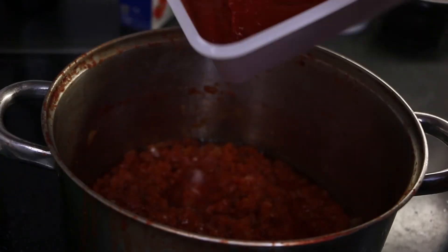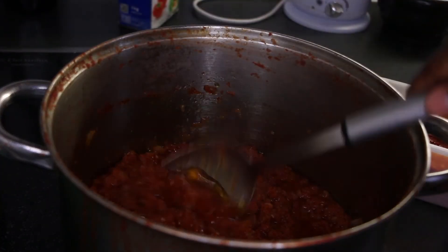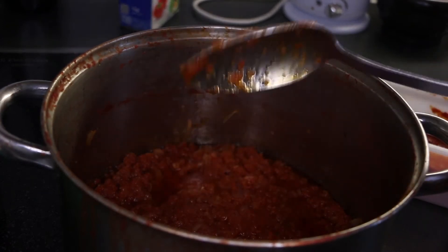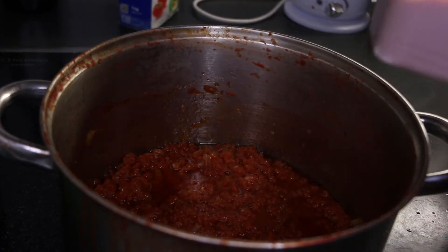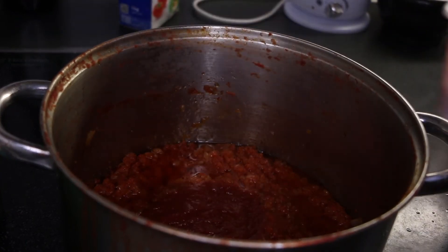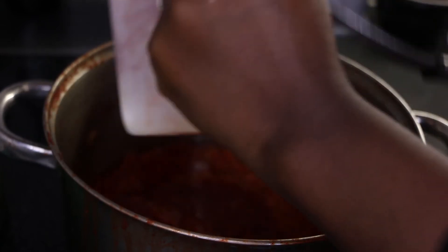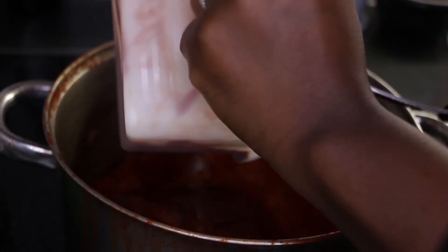Add the tomato puree that we just mixed with water. We don't add any salt or seasoning to this stew because it's a base recipe. We want it to be as neutral as possible since we are going to use it for different dishes such as jollof rice, mincemeat, meat stew, etc.